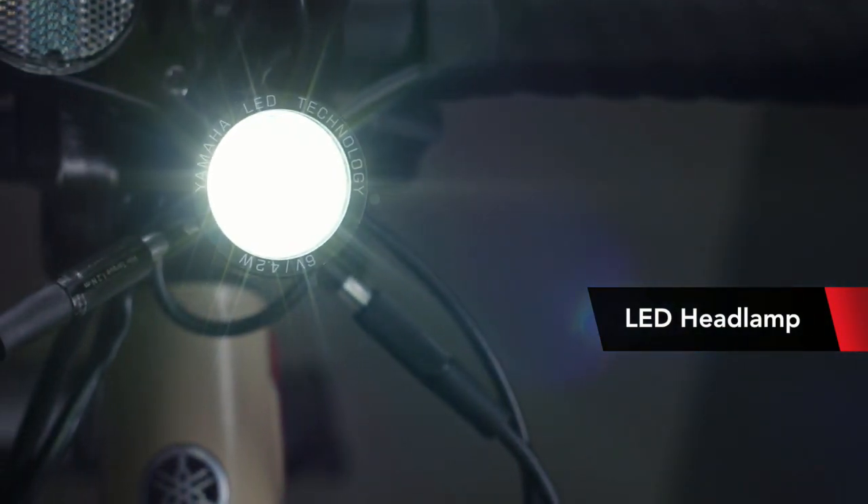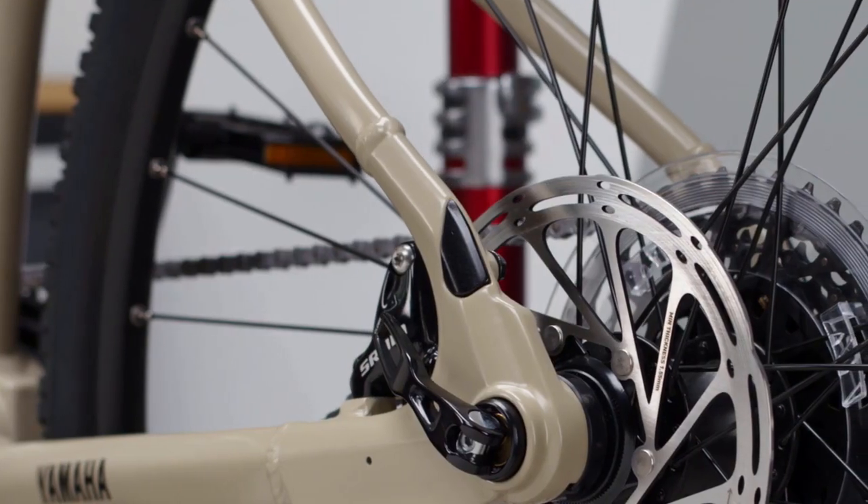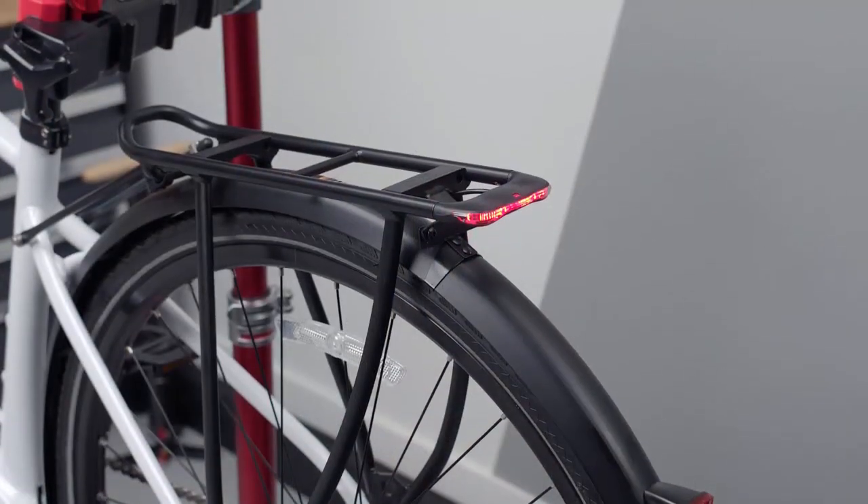Like Yamaha's other bikes made with 700C wheels, the Wabash also includes an LED headlight and hidden rack mounts integrated into the frame, in case you decide to run the Yamaha rack and fender kit.